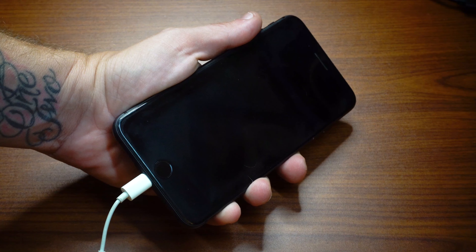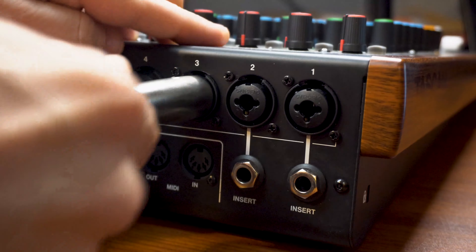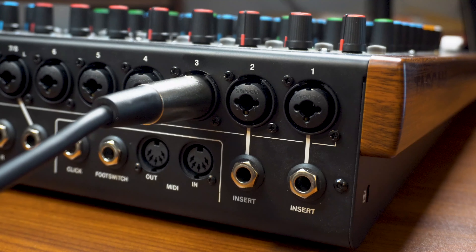Plug the other end of the eighth inch TRRS cable into the appropriate port on the Model Series Mixer. Make sure your microphone is also plugged in — any of the open channels will do.